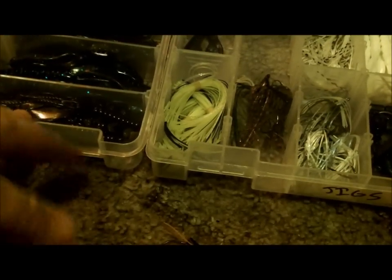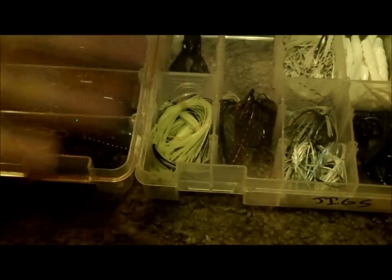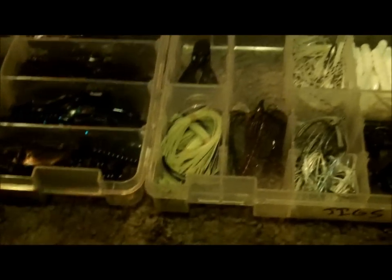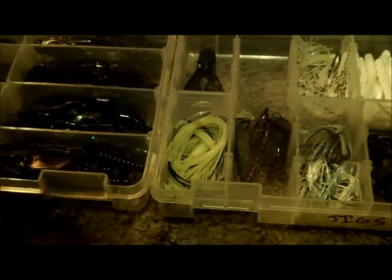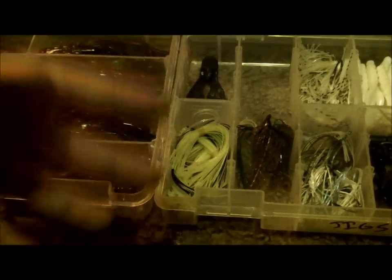Now, trailer-wise, a major part of a jig is the trailer — and also the skirt color. I tend to stick with natural colors: greens, browns, blacks. If I stray, it's going to be black and blue, or black and red. But most of the time I'm using green pumpkins, watermelons, and pumpkins. As you can see, you've got pumpkin, a pumpkin-watermelon mix, black and blue, black and red, green pumpkin, a brighter blue, and a green pumpkin with some bright orange in it.